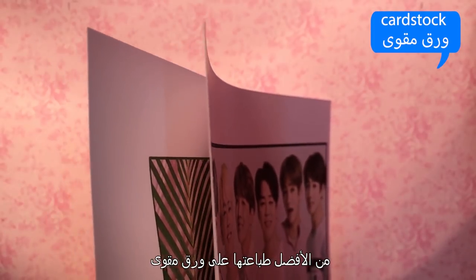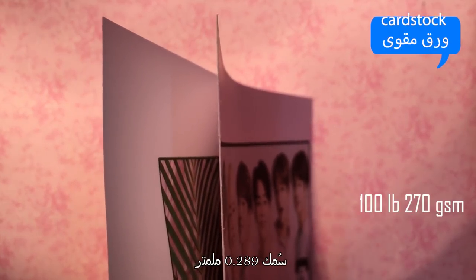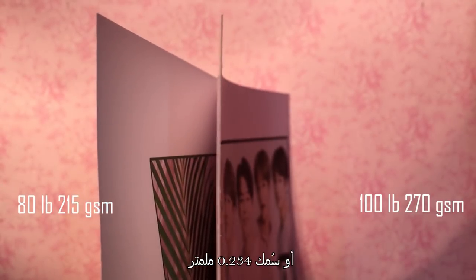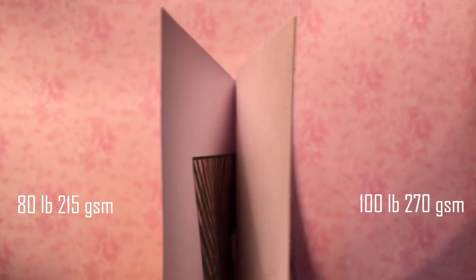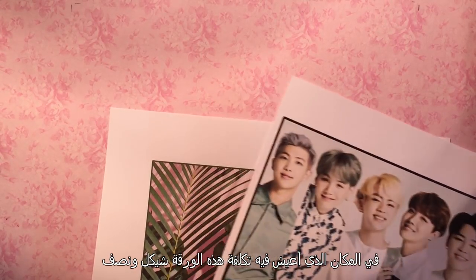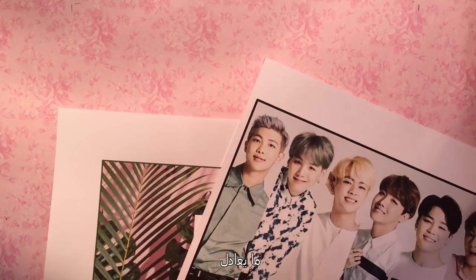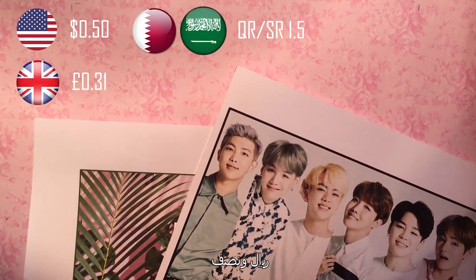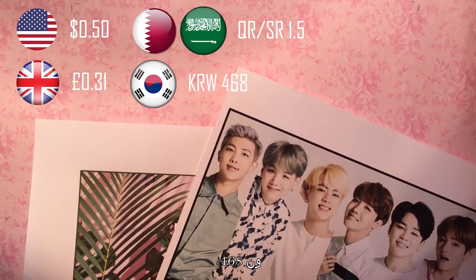It's better to print on cardstock: 100 lb paper (270 gsm) or 80 lb paper (215 gsm). The thicker the better, but both work just fine. Where I live, a 100 lb paper costs one shekel and a half — which equals 50 cents, 31 pennies, 1.5 real, or 468 wands.